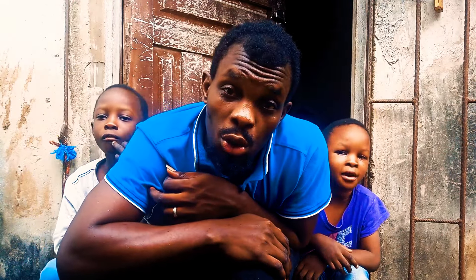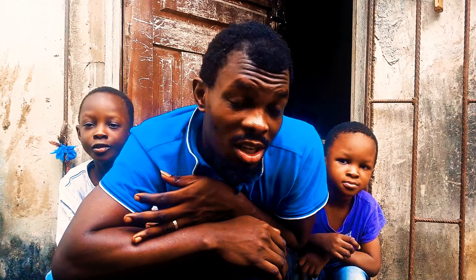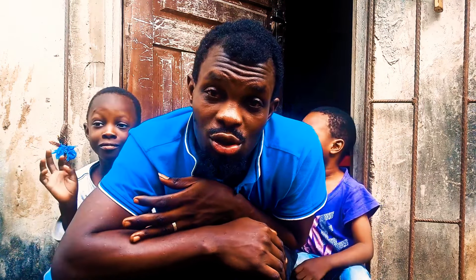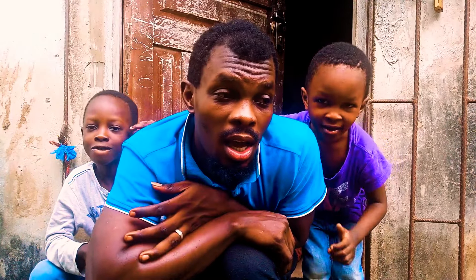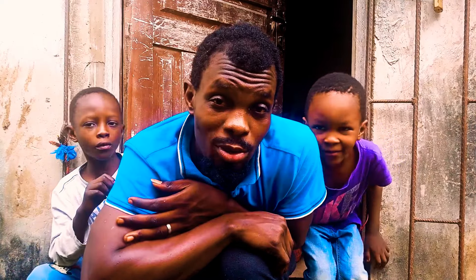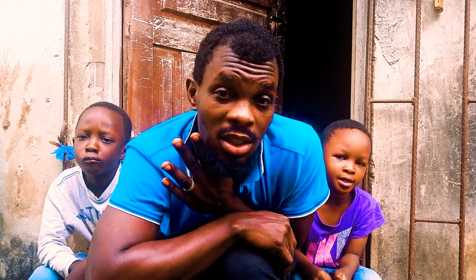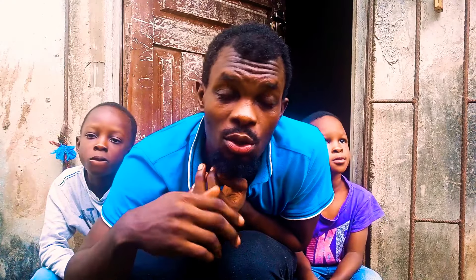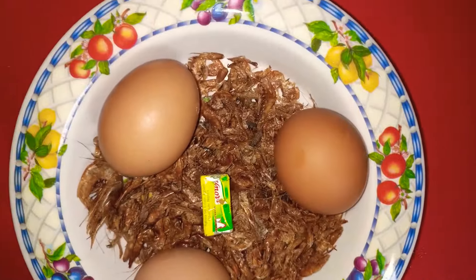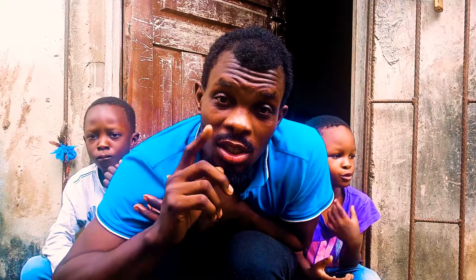Hi guys, welcome to the Anthony's Family Show! If you're a new subscriber, we are the Anthony's. Our previous subscribers, thank you so much for your support. They're not available at the moment as they traveled, and we are home alone — the boys are home alone. This morning we decided to make something special, and that is yam. I'll be making yam with this, and at the end of this video you'll find out what we made, so stay connected and stay tuned.